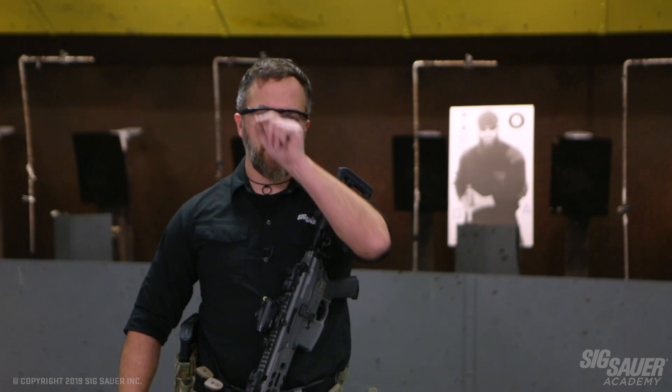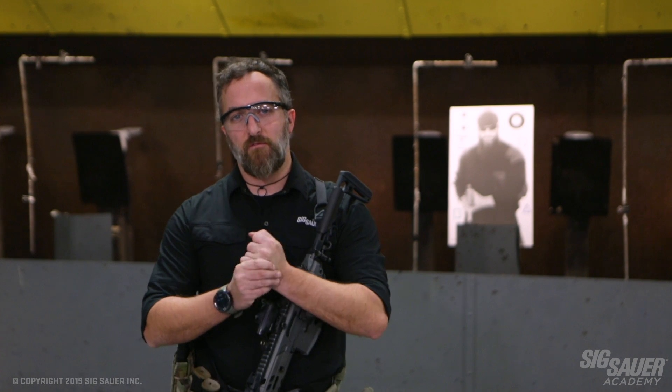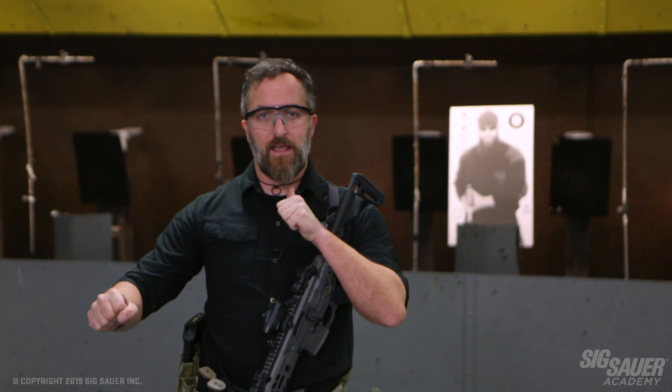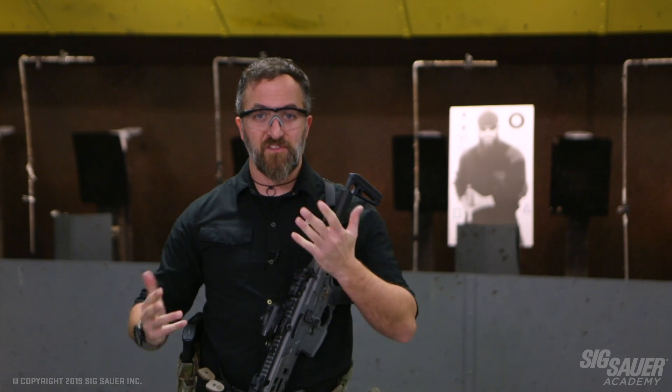Essentially what we're doing here is working the target back and forth, kind of like a pinball machine does. This is a variation off of a Mike Pannon drill. This is all about really locking down your hold over at closer distances with your rifle.